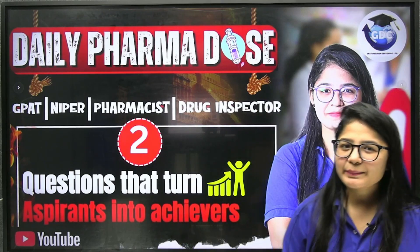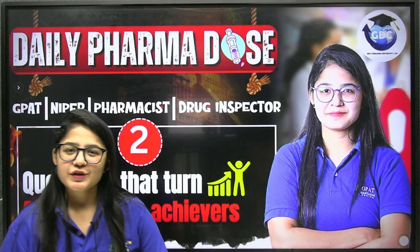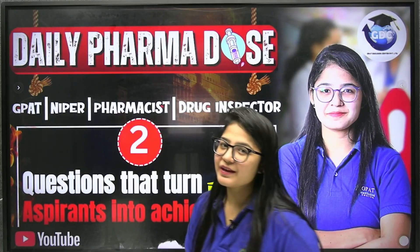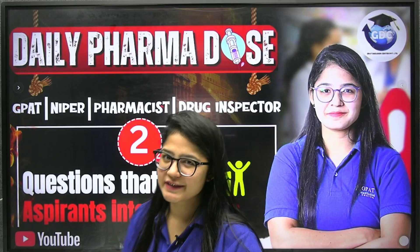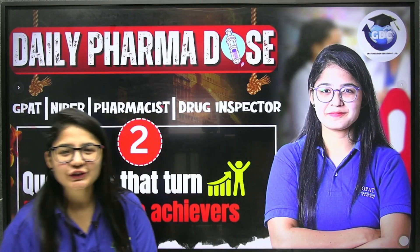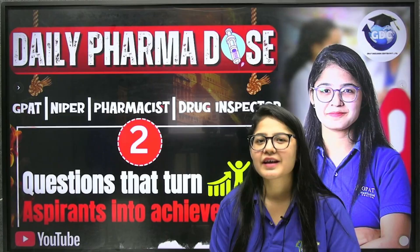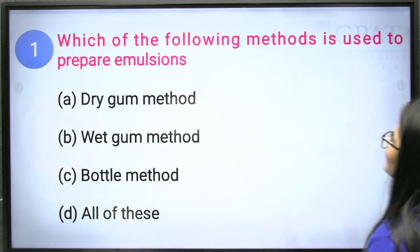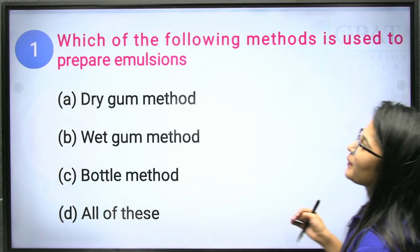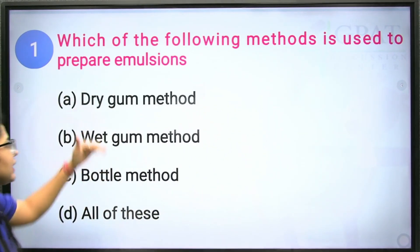Hello, my dear lovely students, and welcome back to the second day of the Daily Pharma Dose session. I hope you like the series, because yesterday we started with our first episode. Now let's move on to the second day with 10 new questions. Let's continue with the first question: which of the following methods is used to prepare emulsions?